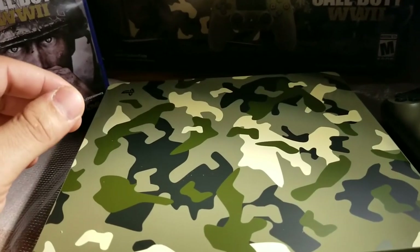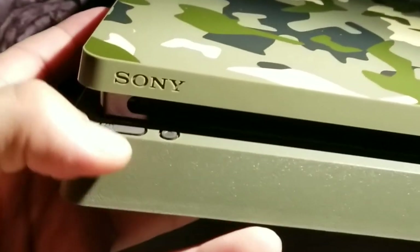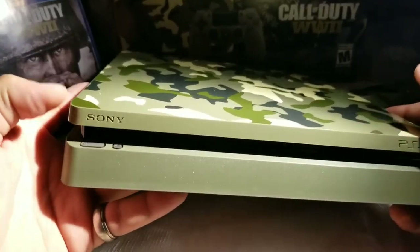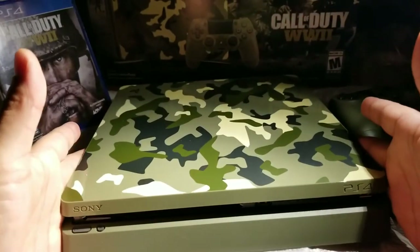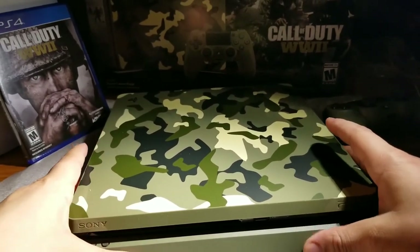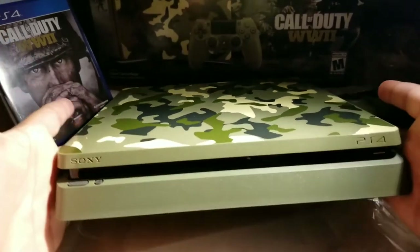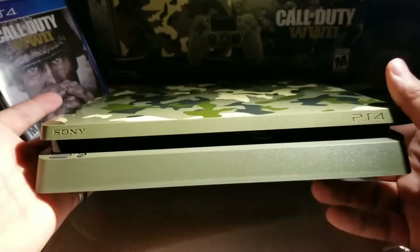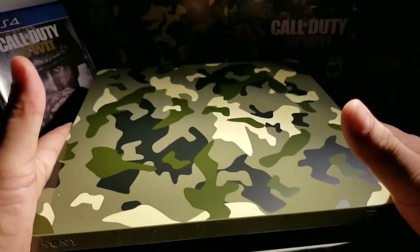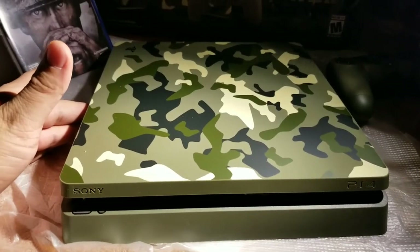Hit like and subscribe — I'm gonna be testing this thing out. As you can see it has buttons instead of touch, so hopefully my streams will come out better recording on this PlayStation. It also has one terabyte and the Wi-Fi is two times more than the regular — so it's doubled — hopefully streams will be way better with this. And with that said, Up Here Gaming, check it out!